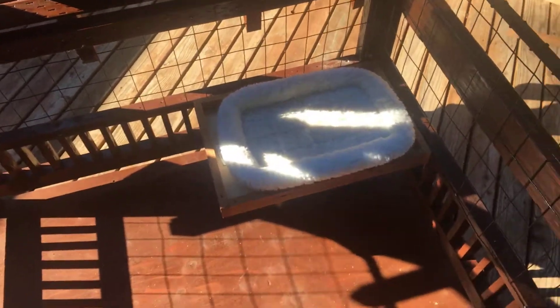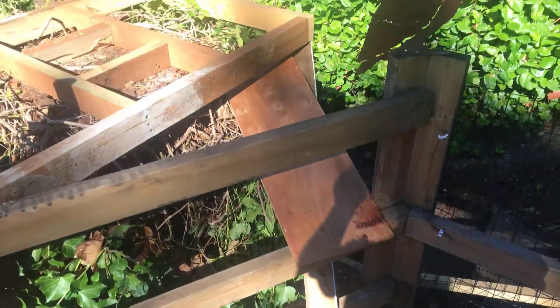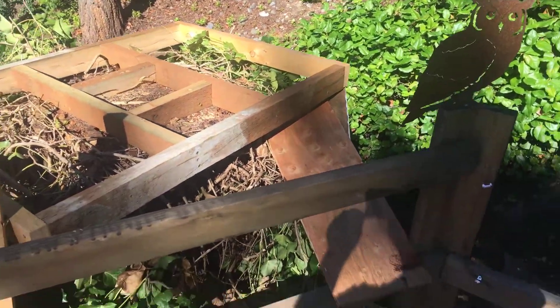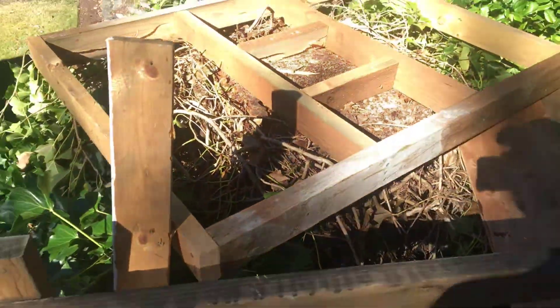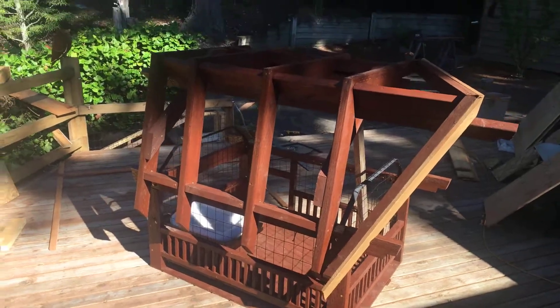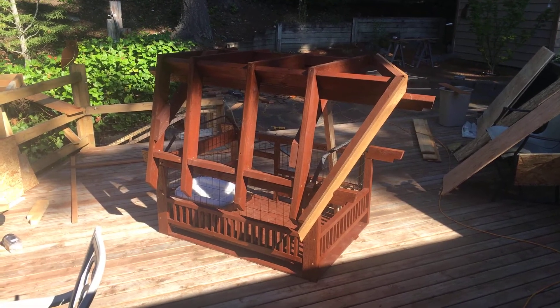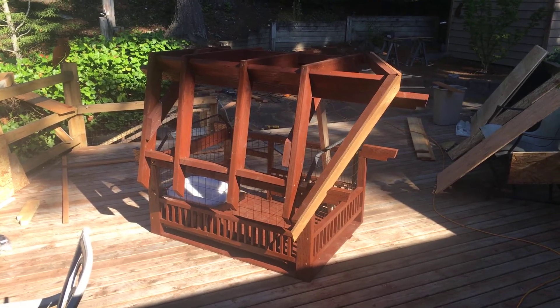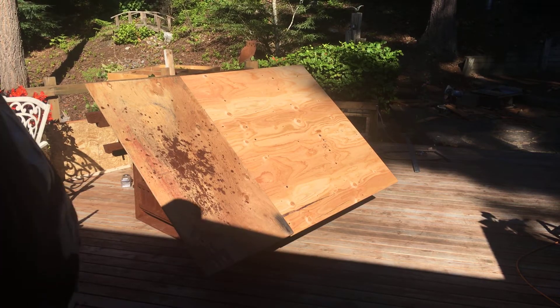Hey guys, welcome to the second episode of the catio build. Yesterday I did a tour through the walkway and up to the back deck, and today we're just going to look at the house here before we do a roof on it. I did the fascia board in the front — it's got a chalet-type front — so I want to put that on so I can hang the plywood. We're all wired in here.